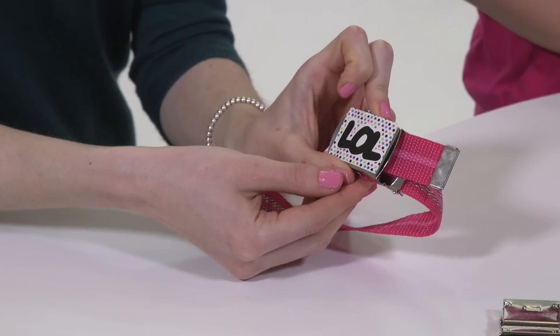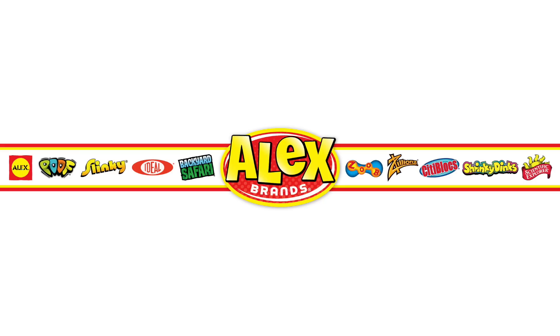Recommended for ages six and up. Alex Toys is a part of the Alex Brands family.